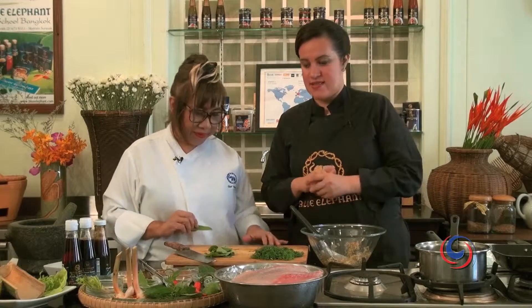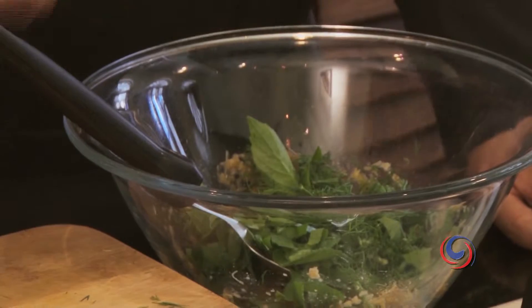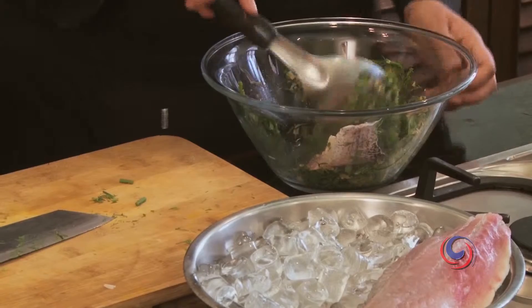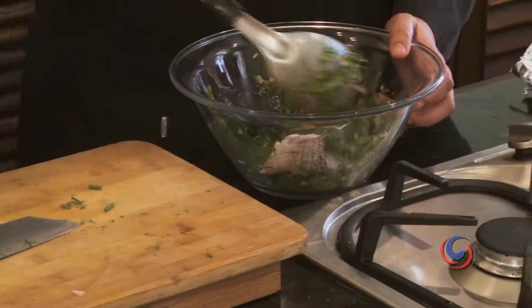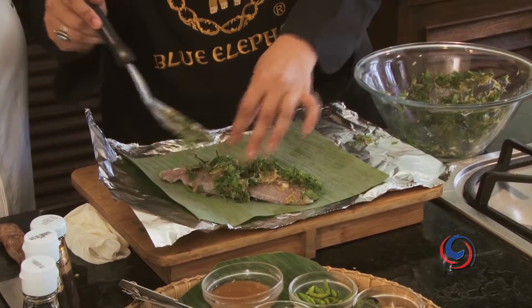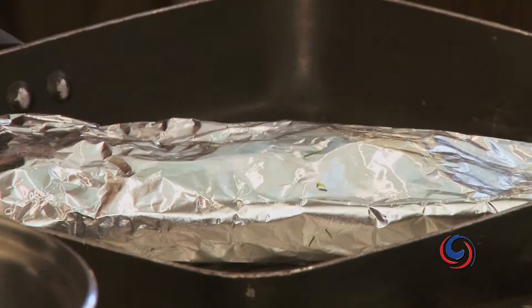Now we've added the kaffir lime leaves, and we're going to add some dill and some greasy leaves — add all of this. Very simple. Now we have sea bass here, and we're just going to put our sea bass with the skin on the banana leaf, pour the paste over it, and simply grill the fish. No oil, nothing.